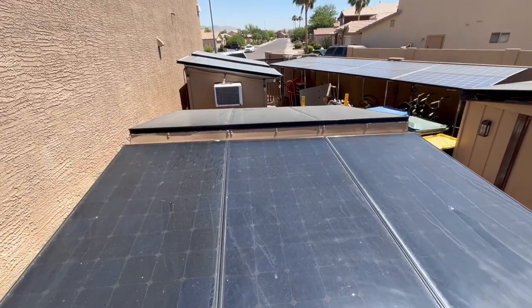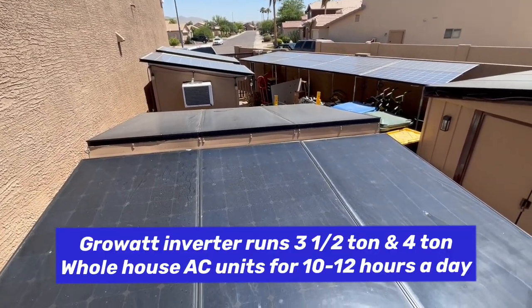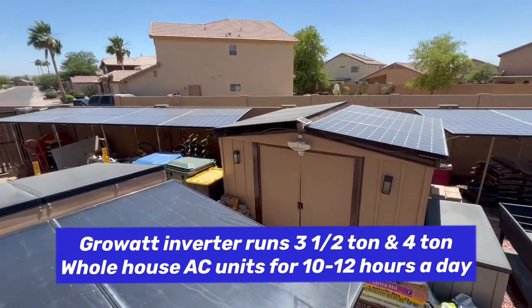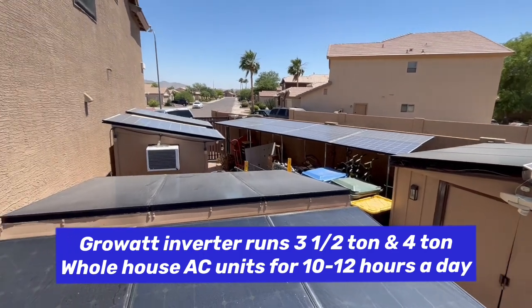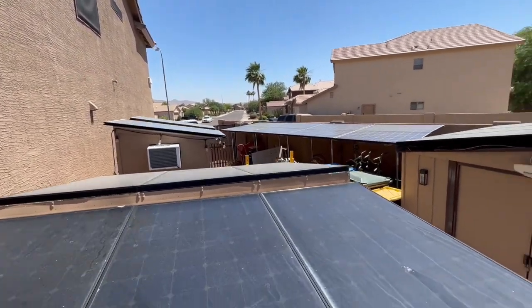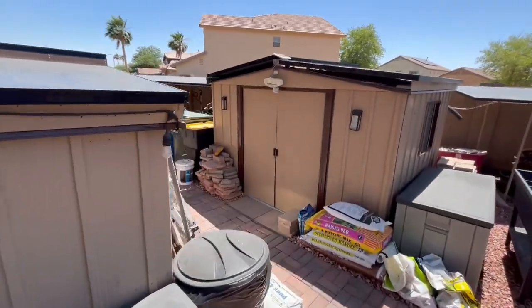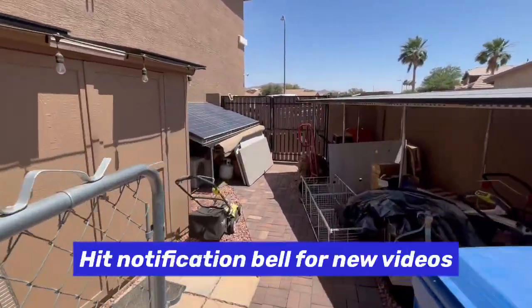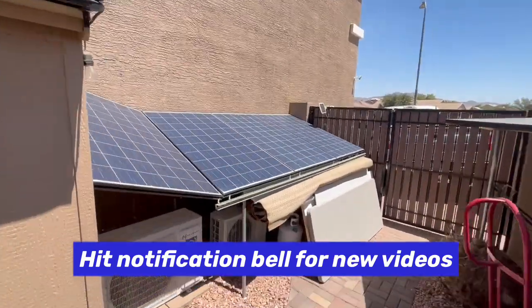Here are the other panels. There's six on this shed, six on that shed, eight back there, and two on top of that shed. And then there is another four right here.